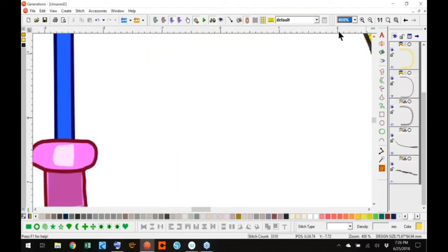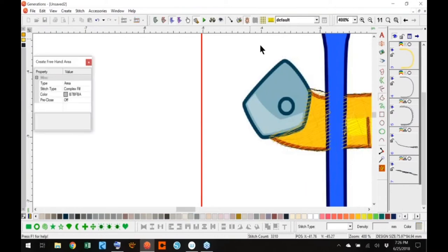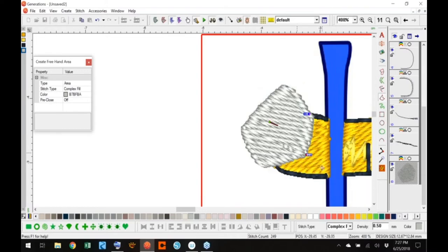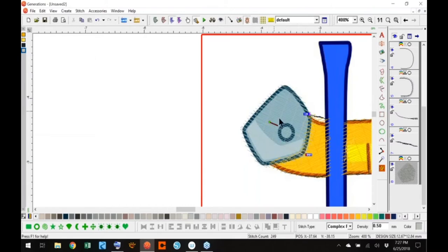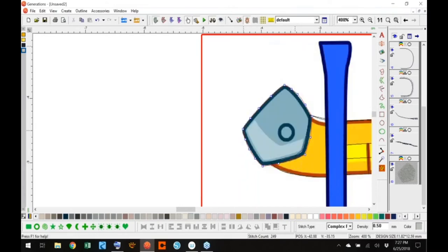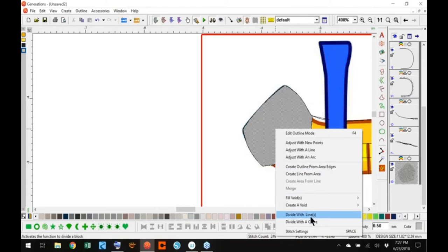Let's go ahead and do this little guy here. We'll get a silver color and turn off the 3D. Now you see how this is just going to overlap so nicely and hide those edges — nothing worse than little pokies sticking out when you're trying to cover everything up. I don't like how far this sticks out, so I'm just going to edit this a little bit. Let's divide with a curve.